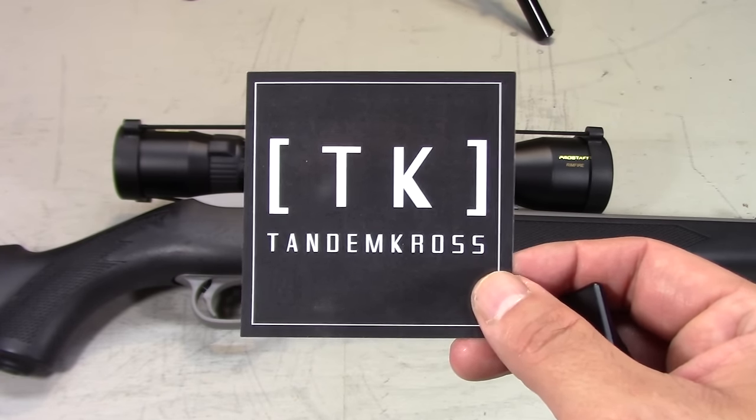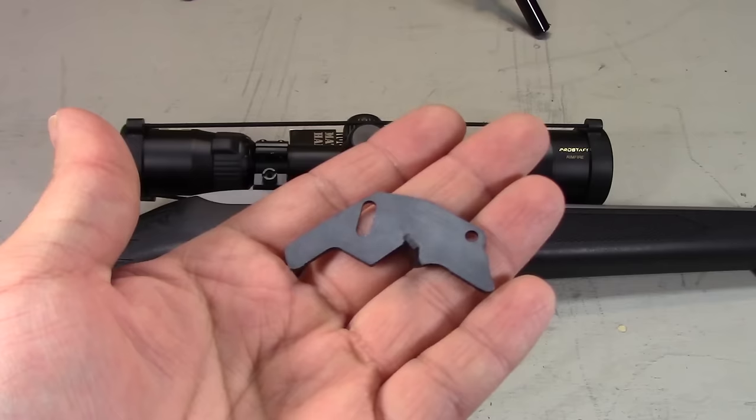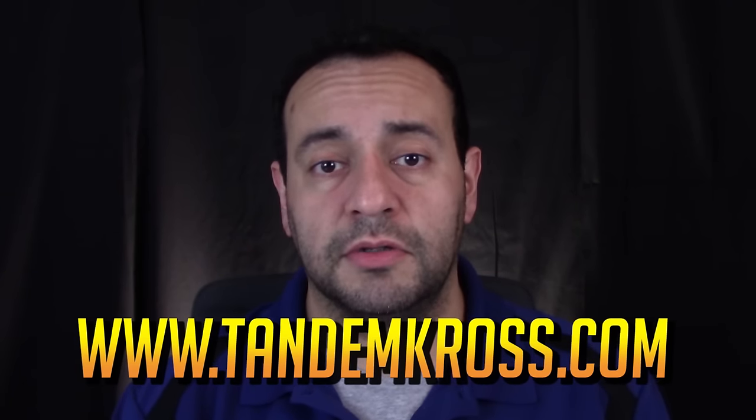Luckily, the people at Tandem Cross feel the same way, and in response developed the Fire Switch magazine release, the Advantage left-sided charging handle, and the Guardian auto bolt release plate. Big thanks goes out to Tandem Cross for sending these parts out to me so that I can share them with the rest of you.